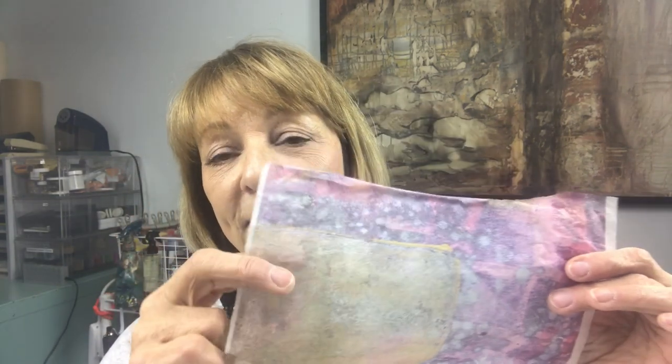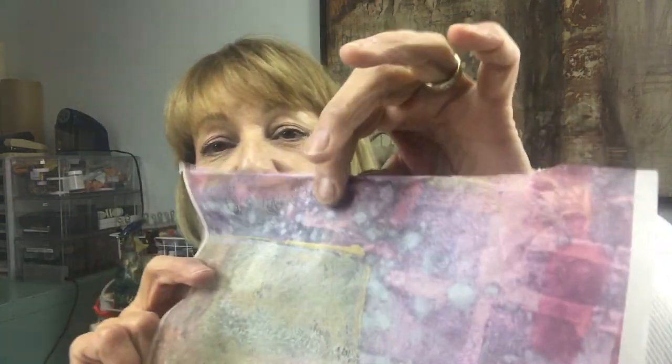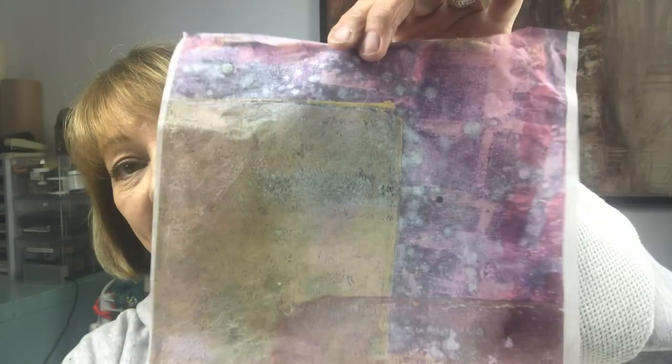This is one of the sheets that I gave to you, and look at how cool it is on tissue. I mean, it's fantastic as is, but on tissue it's even better. And then this is another one that just came off the printer, and it's a simple, simple process to do.